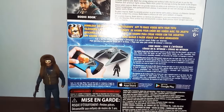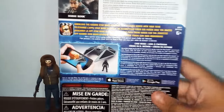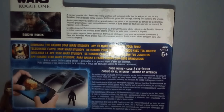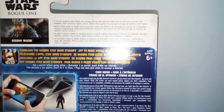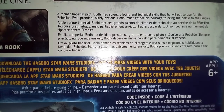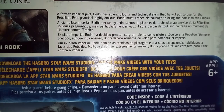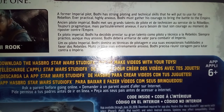On the back there's a character description and some info about the download-the-app feature. The description reads: 'A former Imperial pilot, Bodhi has strong piloting and technology skills that he puts to use for the Rebellion. Bodhi must gather his courage to bring the battle to the Empire.' Cool image of Bodhi Rook on there too.